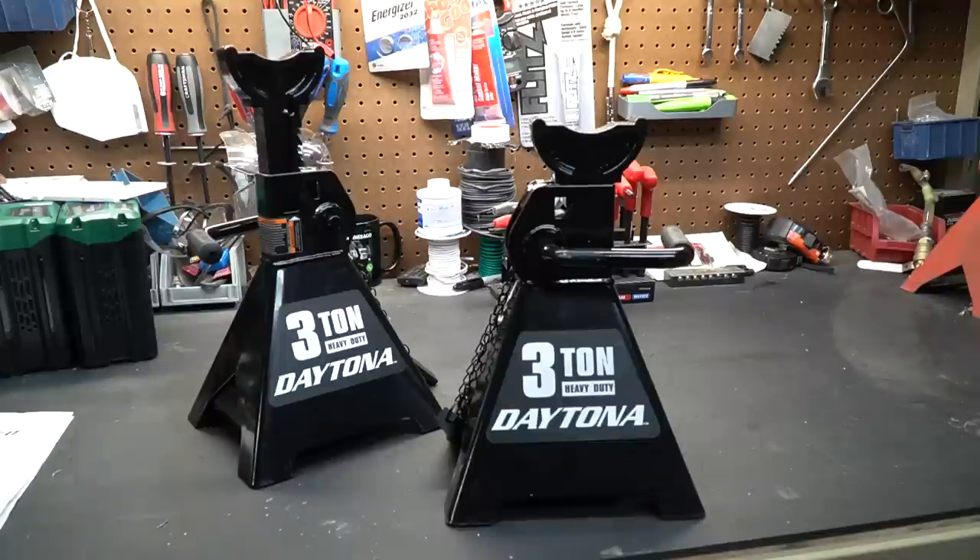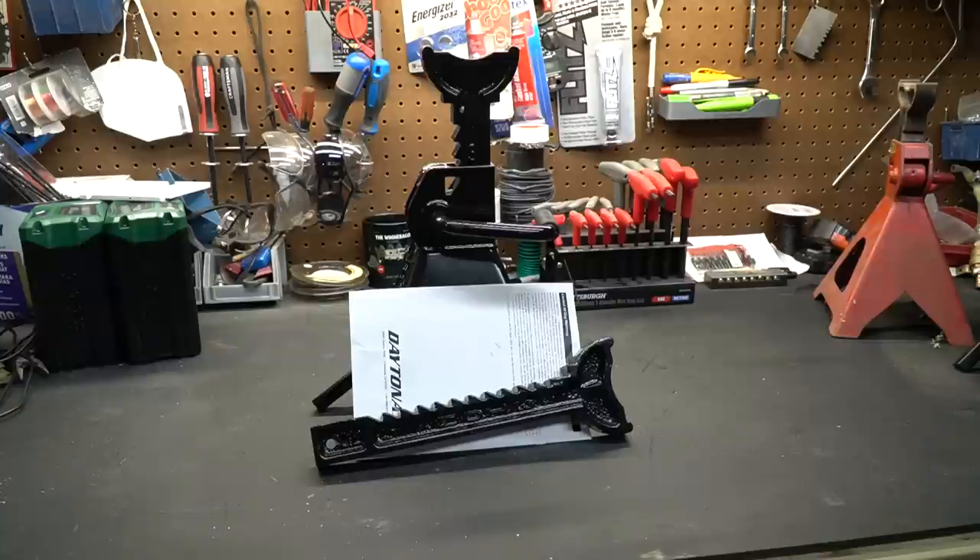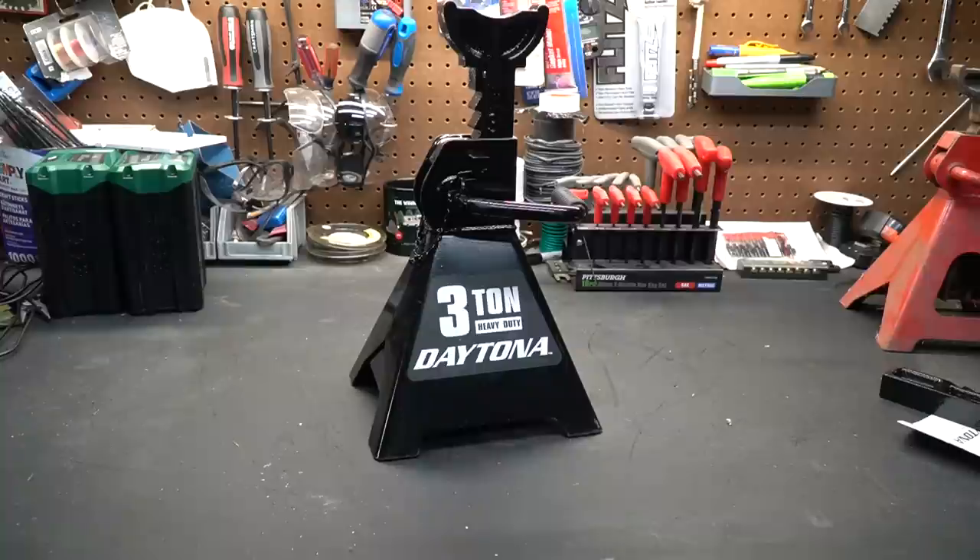As you all know, I do a lot of shopping at Harbor Freight — mainly because they have a store not very far from where I live, their tools are relatively cheap, and I've had really good luck with them. The guys there have gotten to know me and we have all kinds of goofy conversations about their products. We were talking about these jack stands and I may have mentioned the recalls and questioned their integrity — long story short, they gave me these jack stands, and that is why they're sitting on my workbench.